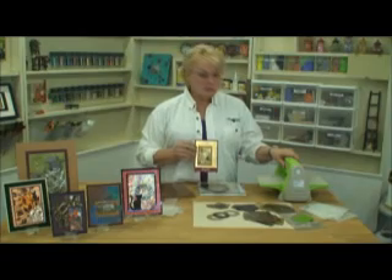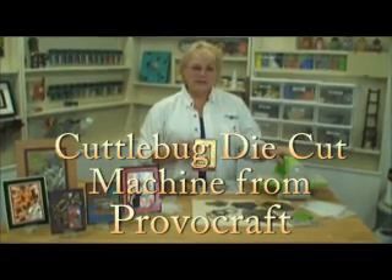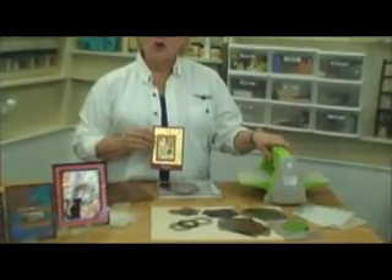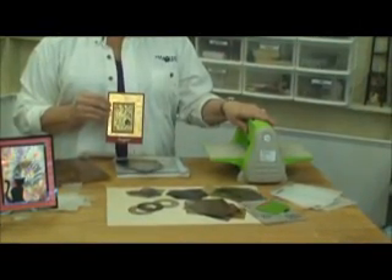And of course if we start with a card you'll most understand the technique. I have found that I've enjoyed the die cut and embossing machines. This one is called the Cuddle Bug — it's from a company called ProvoCraft. But you can use almost any die cut machine or machine that will take embossing folders to do these projects.